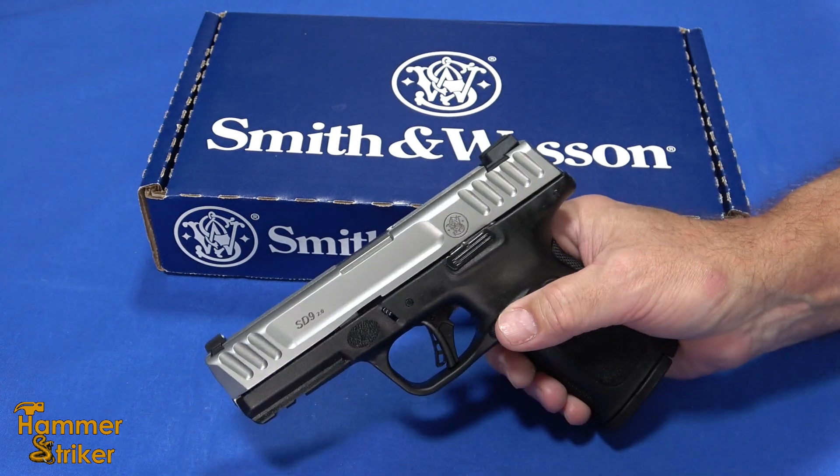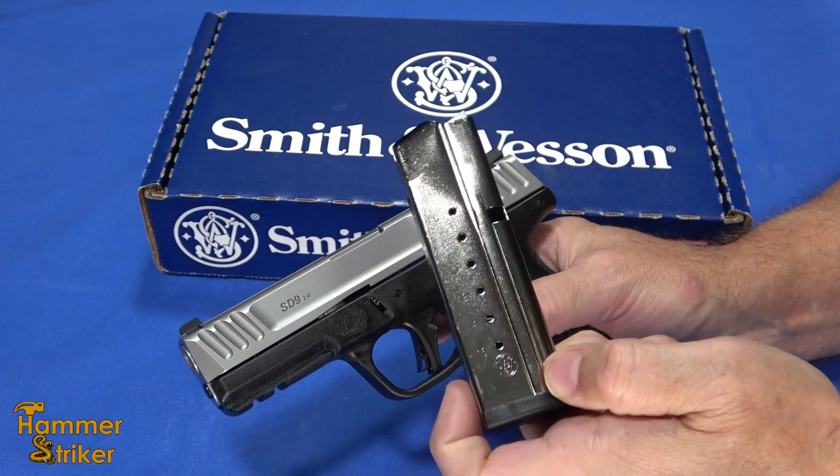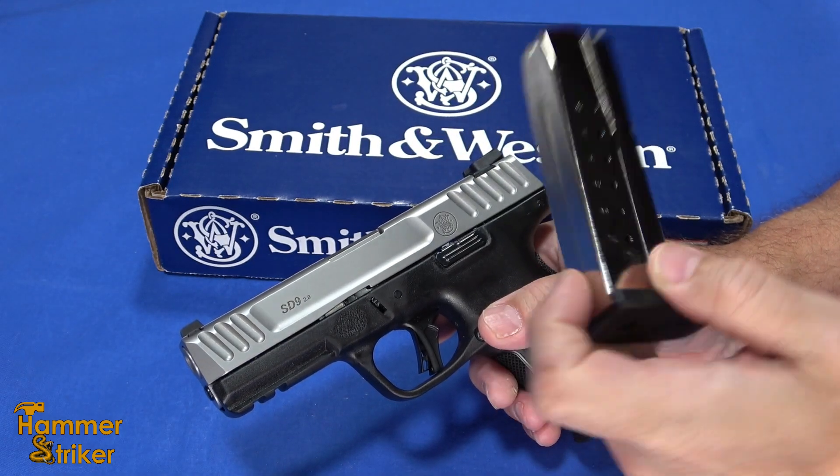They've made a few changes — same capacity, 16 rounds — except it only comes with one mag now instead of two.